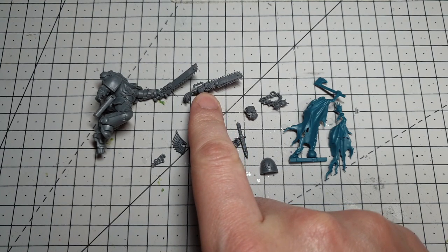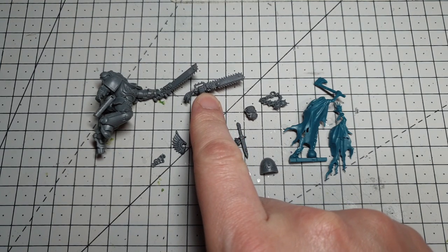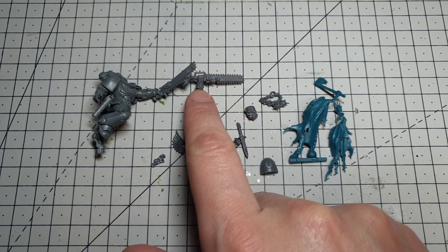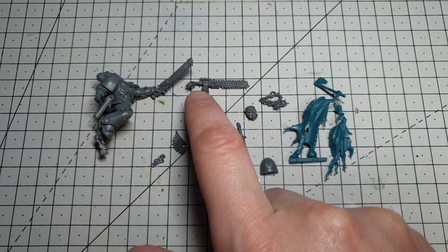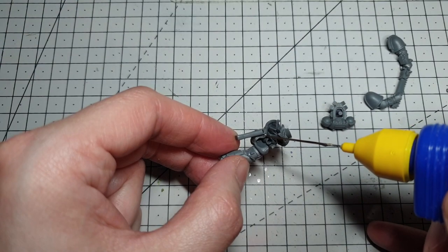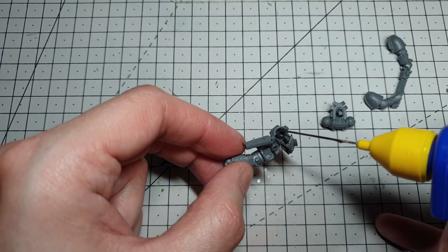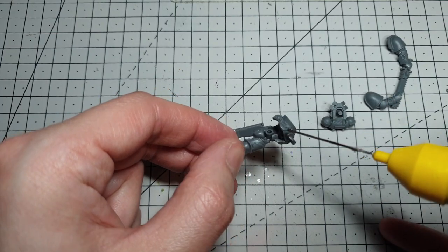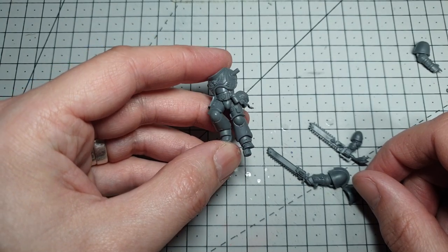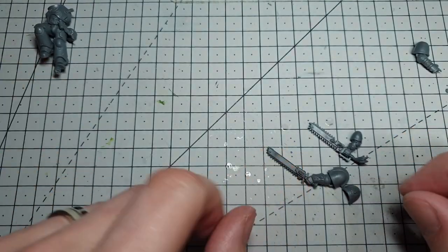I have absolutely no idea what kit this chainsword is from — I'm presuming it's something Space Wolfy. If you can't find one of these, there are loads of really cool jaggedy looking chainsaws in the Chaos box or a new box of Space Marines, so you can always grab one of those. The first job is going to be sticking the body of your intercessor together, and while waiting for the body to dry off and solidify we'll get on with the chainsword arm.